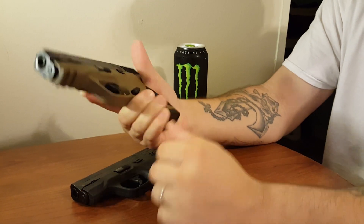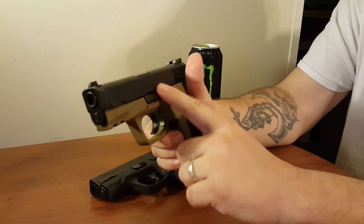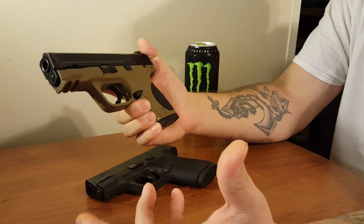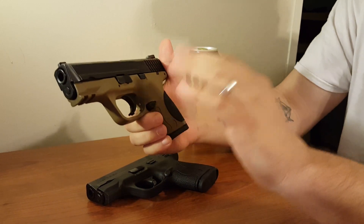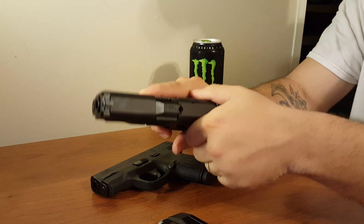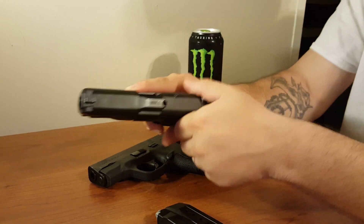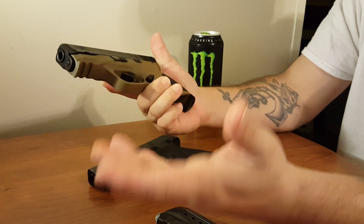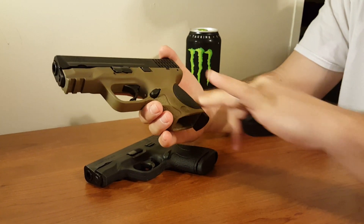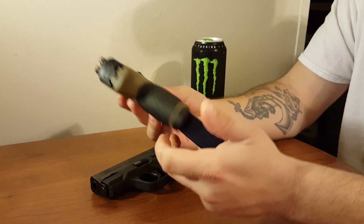Compact guns also give you interchangeability — if you have the full-size M&P, you can take that full-size mag, slap it in, and run with it all day. So you have interchangeability, ambi controls, and a slide that's generally going to be easier to rack. The M&P springs are stiff, but the compact is still easier to manipulate. You have decent capacity, ambi controls, the option to swap back straps, and endless accessories.